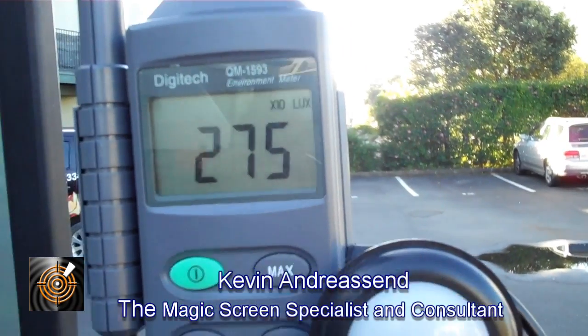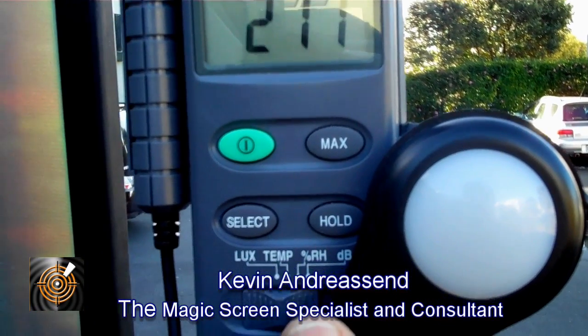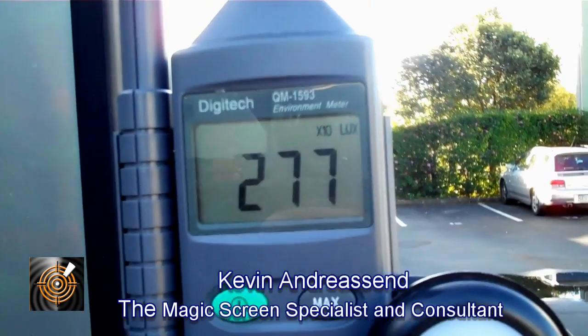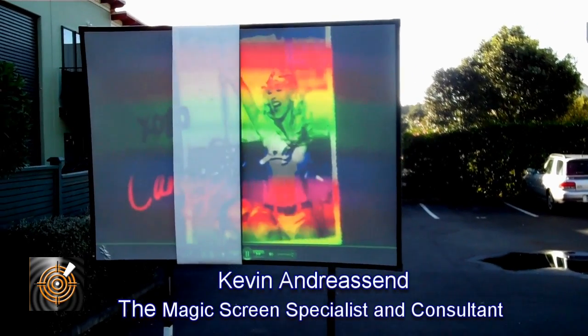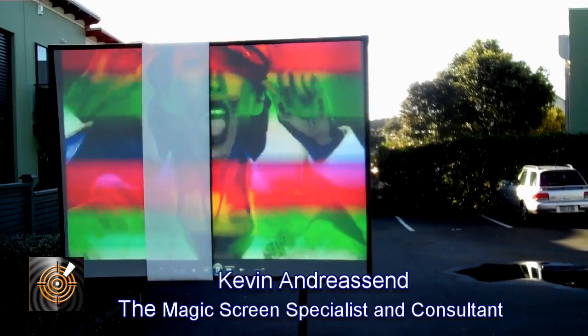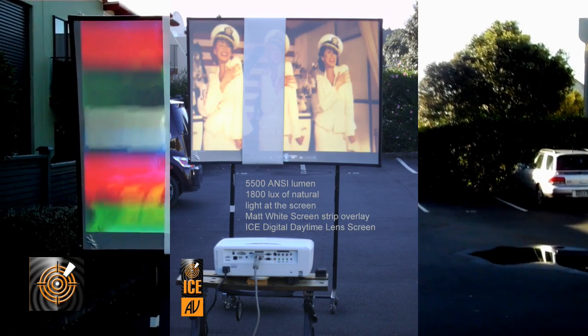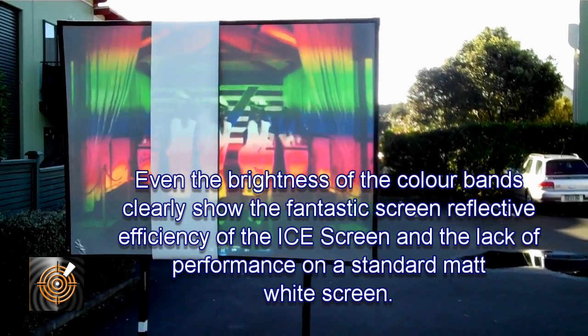Outdoors here, the light falling on the screen is around 2800 lux, as we can see on the meter. Coming back now, we can see the screen in its full entirety. We've still got the colour bars unfortunately, and you can see the matte white screen hanging over the front — in that area of the screen image we've got nothing useful.